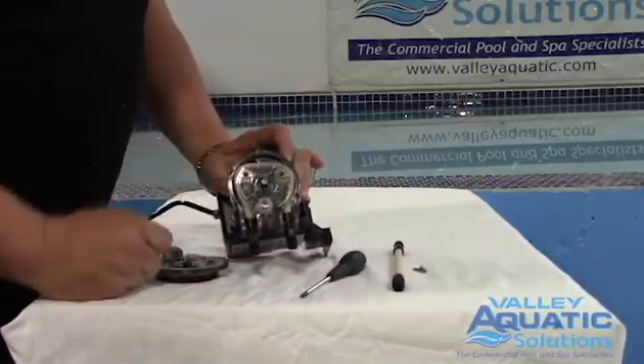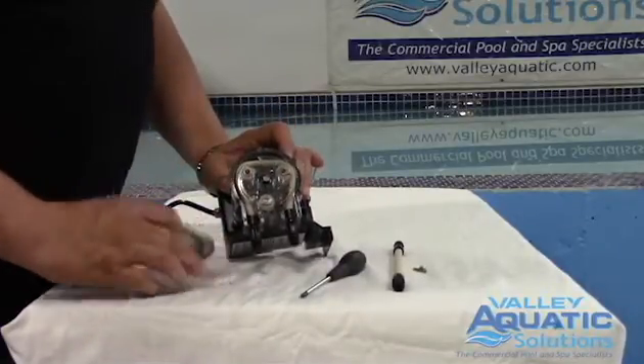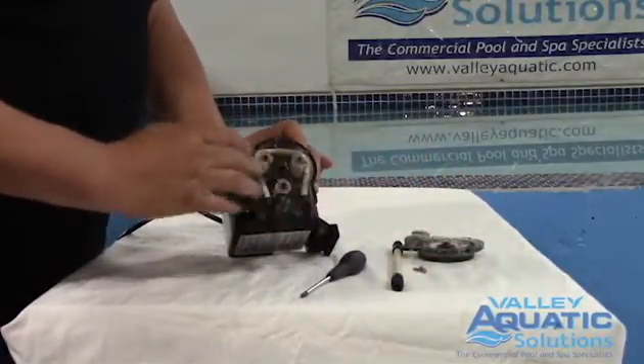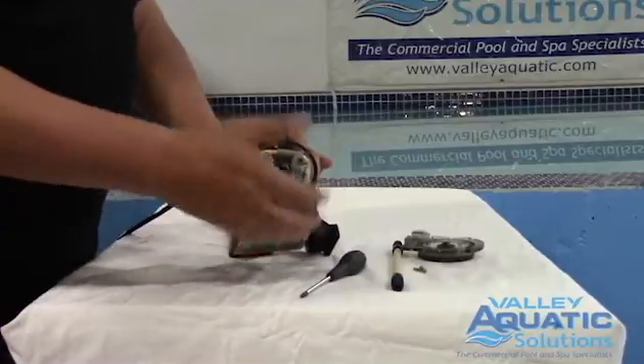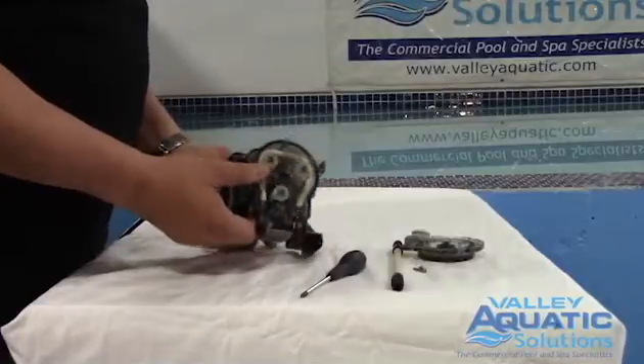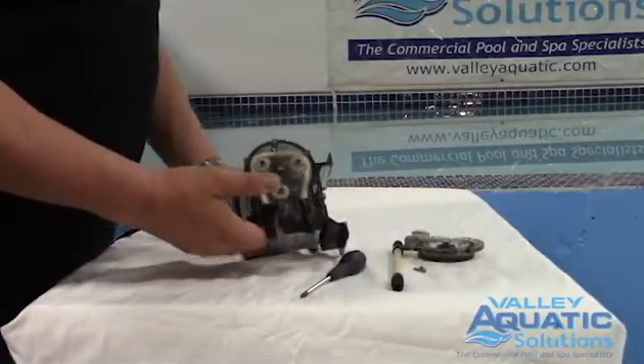Now this is the old-style where it's a fixed speed. This is where it gets a little tricky, because to remove the tubing — I did want to remind you that there is possibly chemical in the tubing, so please be careful. As we take this feed tube out, we could have acid or bleach dripping out on our hands, clothing, floor, or equipment underneath the chemical pump.